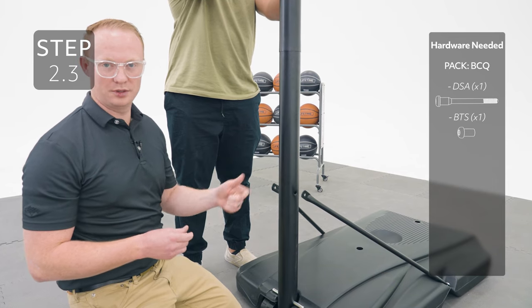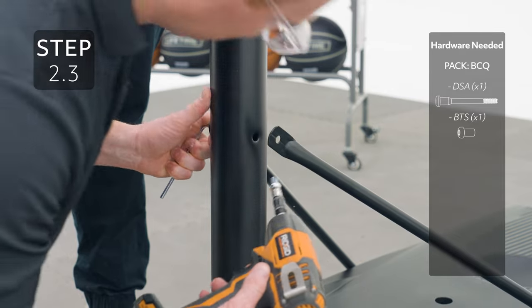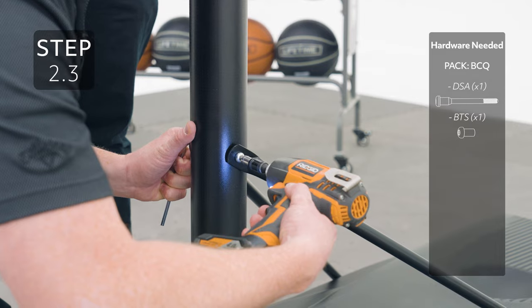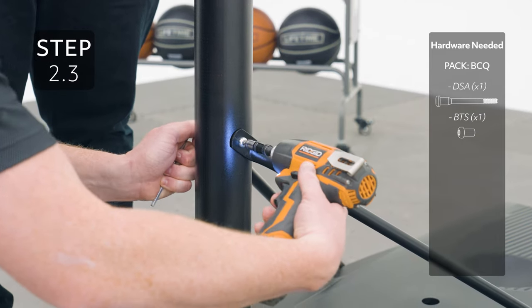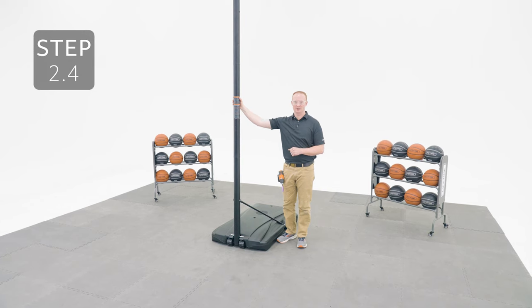While somebody holds the pole, attach the pole braces to the pole with the hardware. Lay the pole on the ground and don't lift it back up until there's proper weight in the base.